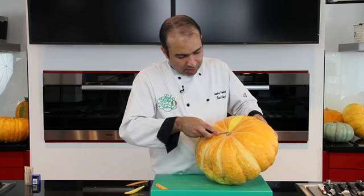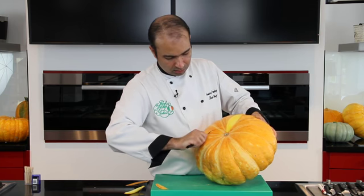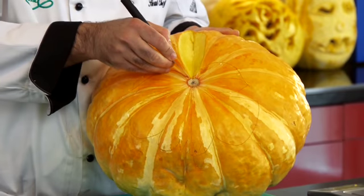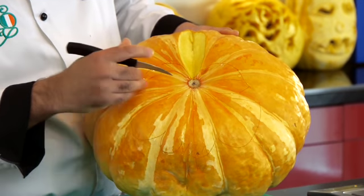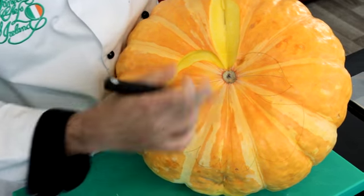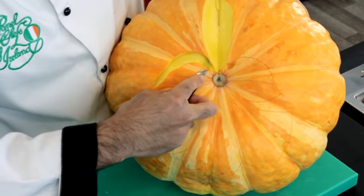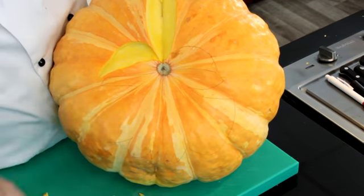Just making a cavity there for the eyes. I'm taking all the material off because we're actually gonna make the eye out of a separate part and plug that in there, so I'm not leaving any space — it will look more three-dimensional.